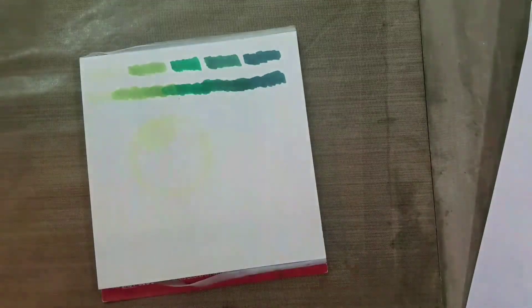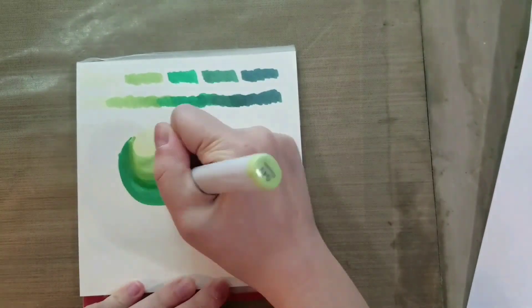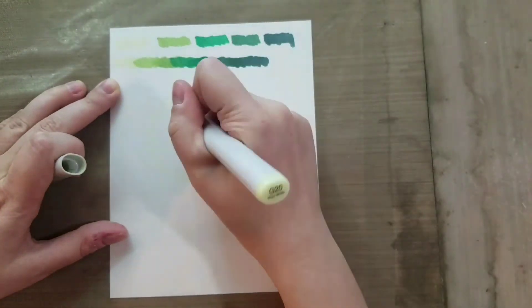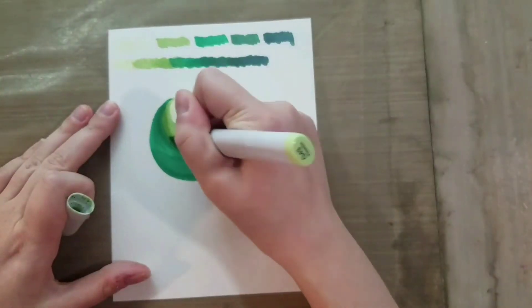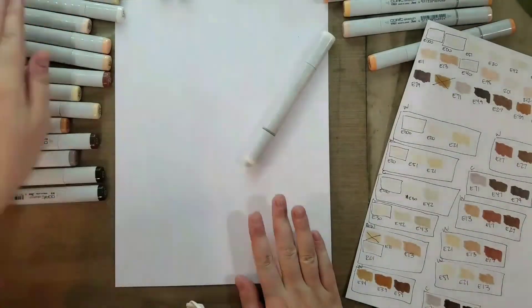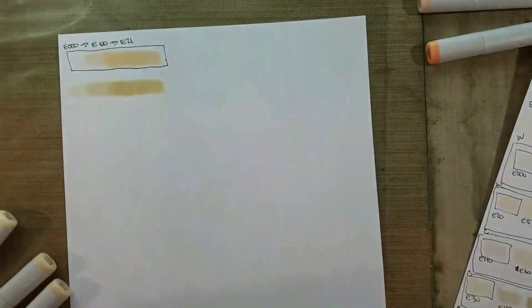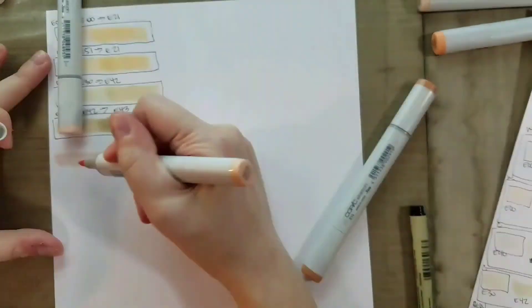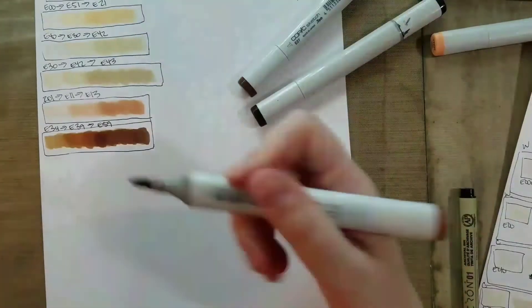The series starts with Alcohol Marker Basics and is designed to teach you all sorts of cool techniques, tips, and tricks to help you get the most out of your alcohol markers. It's designed for those of us just starting our marker journey. This is a perfect class if you're a teenager who's heard a lot about Copic markers from friends, you're interested in manga art or Japanese art, and you want to play around with Copics but aren't sure if they're worth the money.